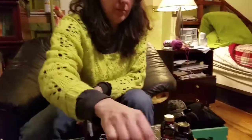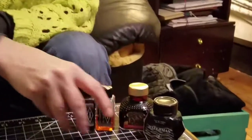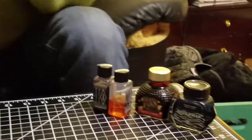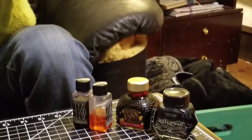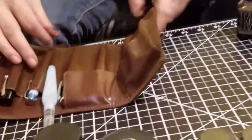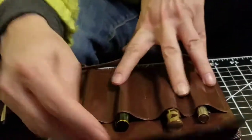This is Diamine and Waterman inks. I consider these to be really well-behaved inks. The Diamine inks are quite easy to clean up — they're fairly water-soluble. The Waterman ink as well is quite easy to clean up. The type of pen I would use these inks in would be my vintage pens.